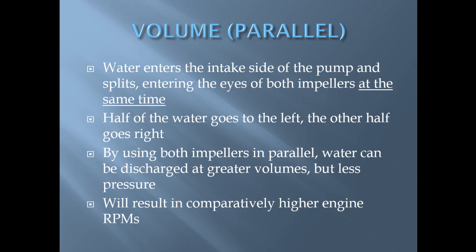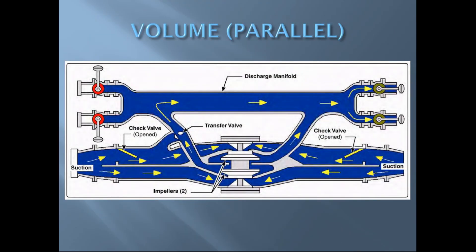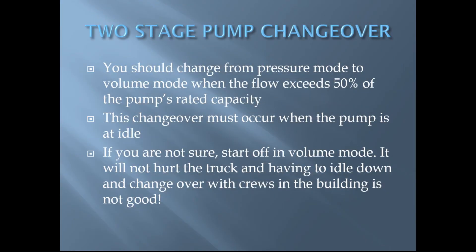This illustration shows a two stage pump in volume mode. With the transfer valve in volume mode, both check valves are open and water is entering both impellers at the same time.